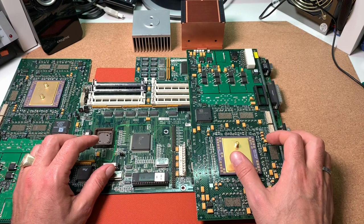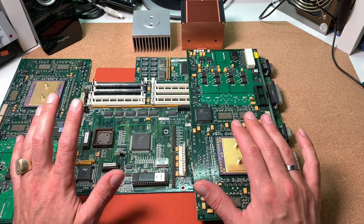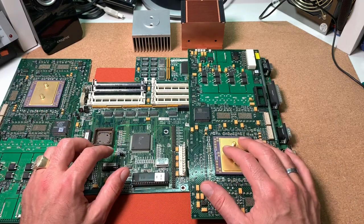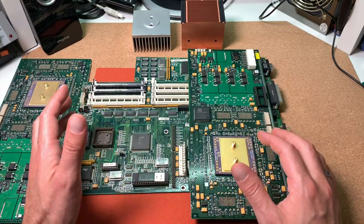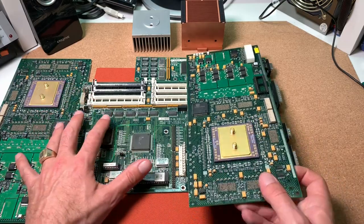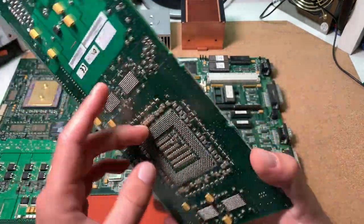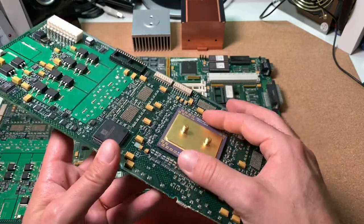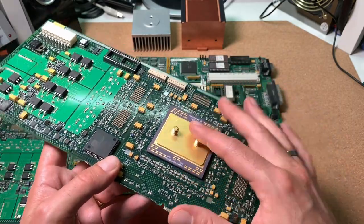Hello and welcome to the CPU Galaxy channel. Today we have a tutorial where I want to show how to de-solder CPUs and parts from scrapped PCBs for your collection. Here I got some nice parts which I could recently save from recycling at a local scrapyard — two nice Alpha CPUs which are unfortunately soldered to this PCB. I want to get them out as easy as possible to add this beautiful ceramic chip to my collection.